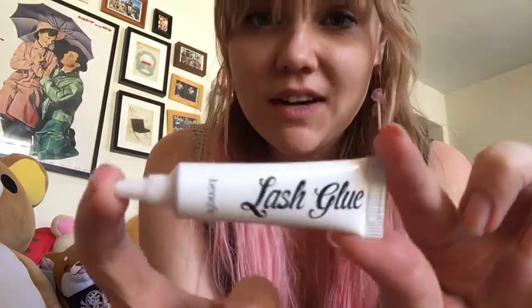Hey guys, welcome to another HelloGyaru one minute review video, though this one might be a little bit longer since I'm doing eyelash glue. Today, I'm going to be doing a review on one of my favorite things in the world and a must for any gyaru, and that is my favorite eyelash glue.